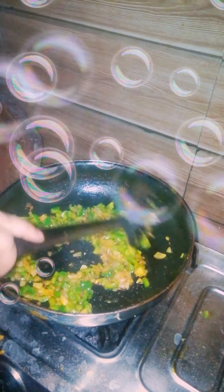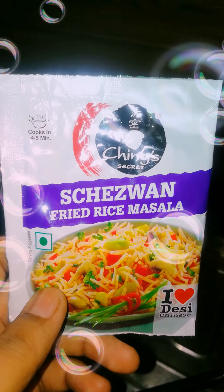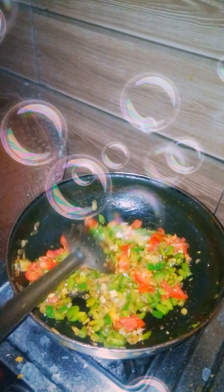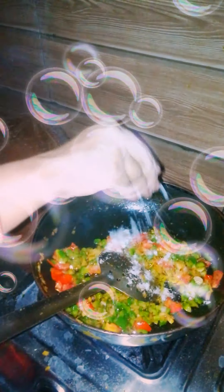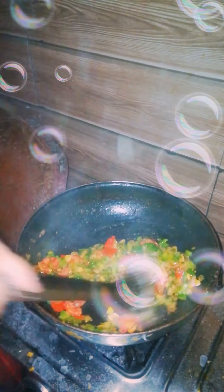This is the fork and this one must be crushed. Now I will add some tomatoes. Today we are preparing fried rice. We add the tomato. The tomato will be quick. We will fry it for 2-3 minutes.